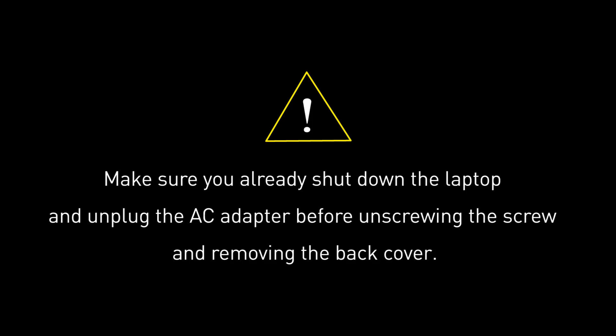Before you begin pulling everything apart, please make sure that your laptop is turned off and the adapter connector to the laptop is removed.